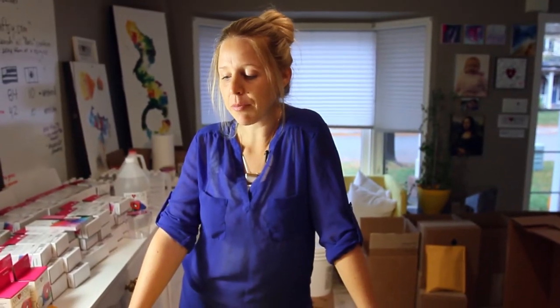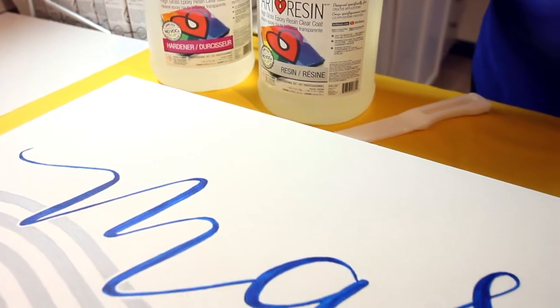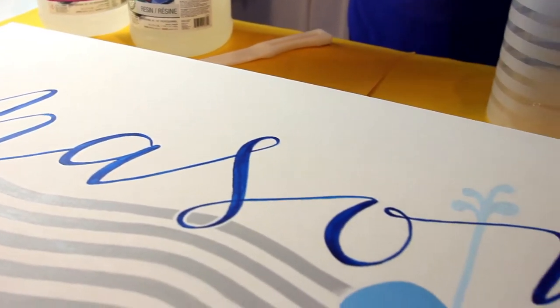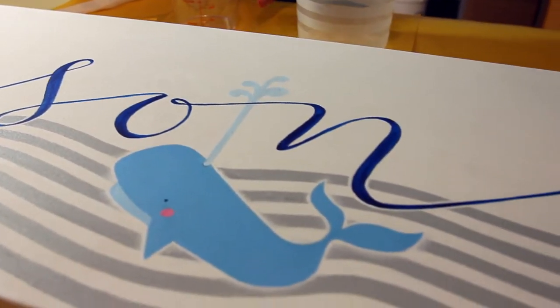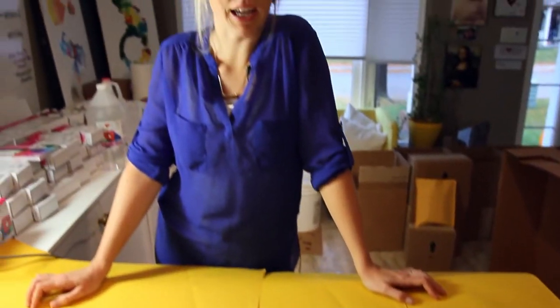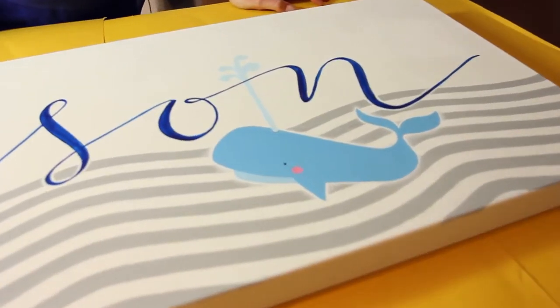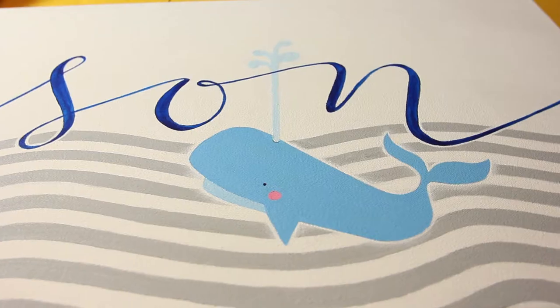Pinterest basically gave me all sorts of inspiration in terms of how to write the name, what font to use, and I ended up going with this nice calligraphy. The second thing was this nautical-themed calendar they have in the room. They're going to go with bubbles and water and splashes and little sea animals, so hence the whale in the piece, which brings a little bit of personality and colour.